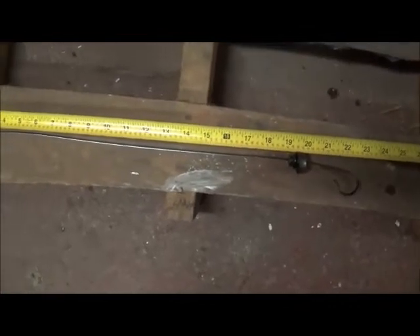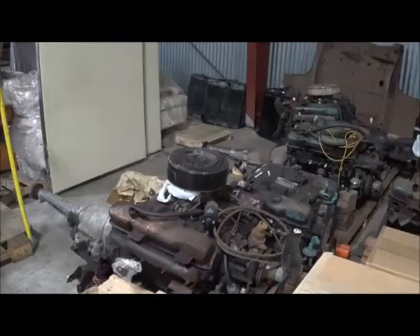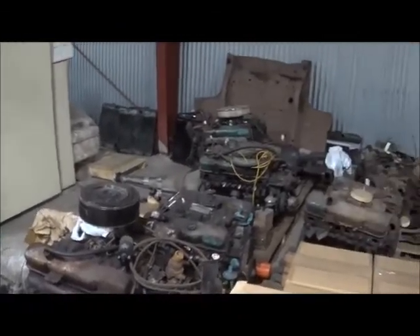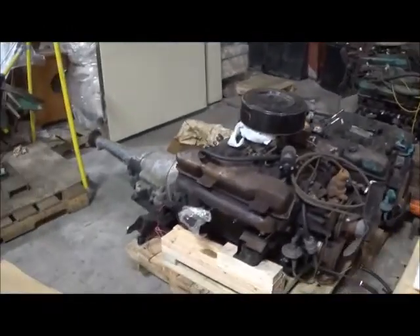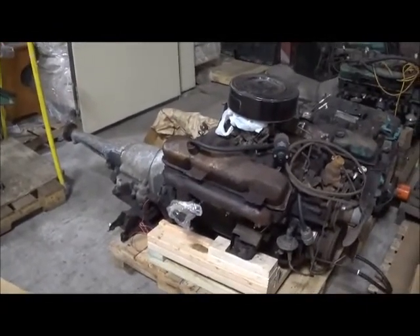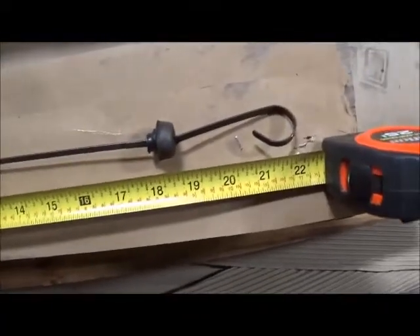Now, is that the same as a standard '63? I don't know. So let's take a survey of these engines and see what they might tell us as far as transmission dipstick tubes. This one is a K automatic — K dipstick tube, 1964 Chrysler — overall right around 22 inches.